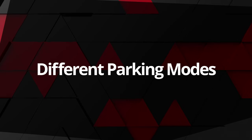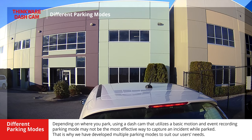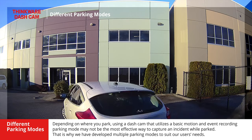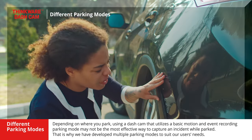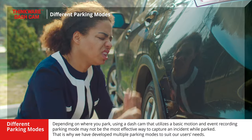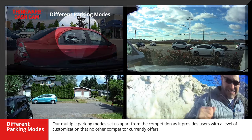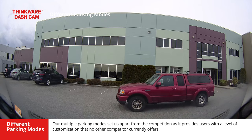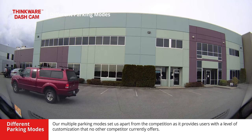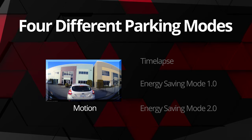Depending on where you park, using a dashcam that utilizes a basic motion and event recording parking mode may not be the most effective way to capture an incident while parked. That is why we have developed multiple parking modes to suit our users' needs. Multiple parking modes set us apart from the competition, as it provides users with a level of customization that no other competitor currently offers. Let's dive in and explain the differences between our four different parking modes.